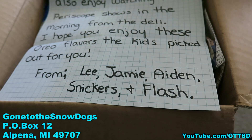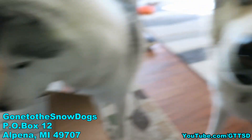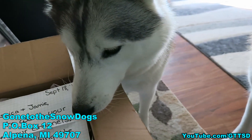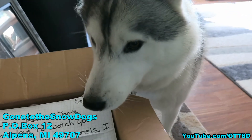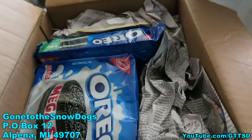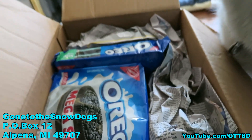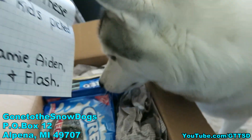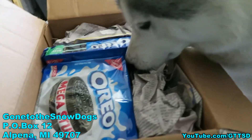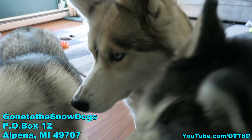We got a box from Lee, Jamie, Aiden, Snickers and Flash. And this box is actually for Snow Dogs Vlogs, which means it's for your daddy and I. Look what it is — oh yeah, cookies! Thanks you guys for sending those. I think we're going to take some down to Ohio with us to share with our friends. Oreos are my favorite cookies — most of you guys know that by now.